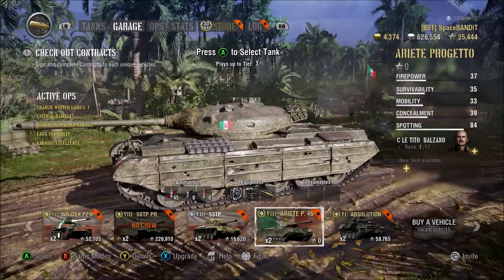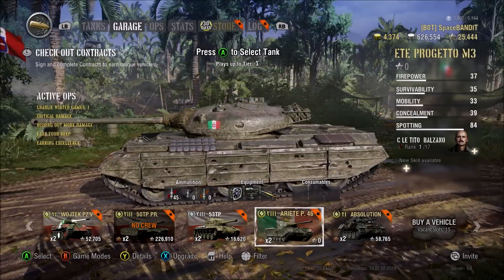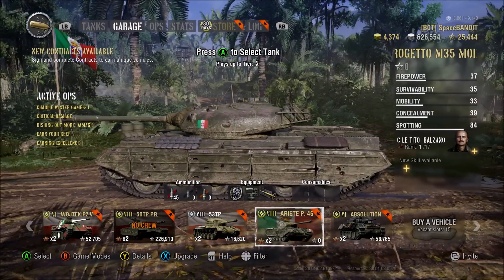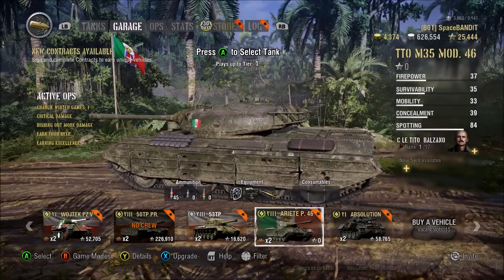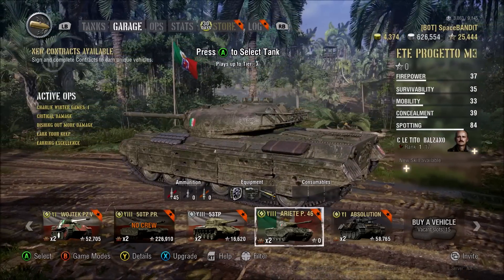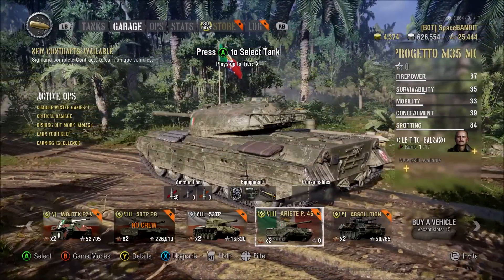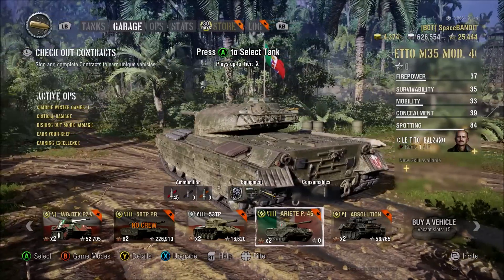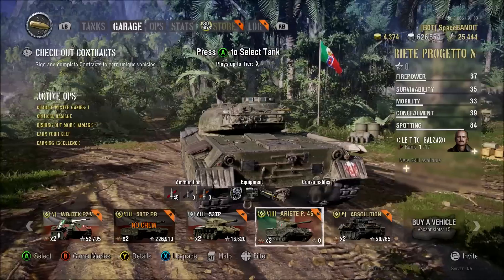Today we're gonna focus on this tank. I bit the bullet and got it for myself, just to start grinding my crew for the Italian line that's upcoming soon. It wasn't an easy pill to swallow. This tank currently in the store is at about 13,000 gold for the lower package and about 15,000 for the higher package. You're probably gonna have to wait a week or two for the price to go down.